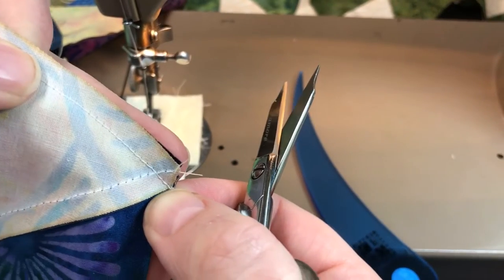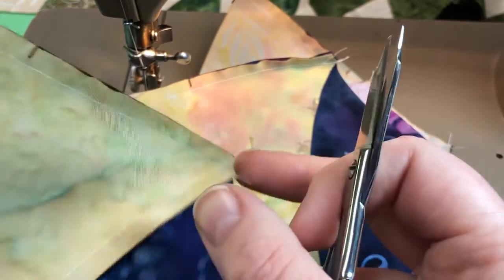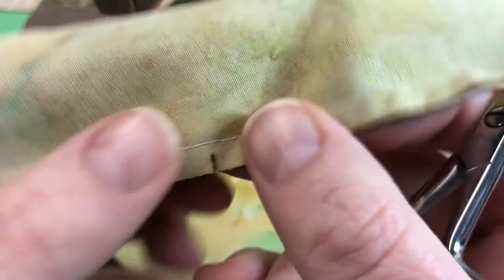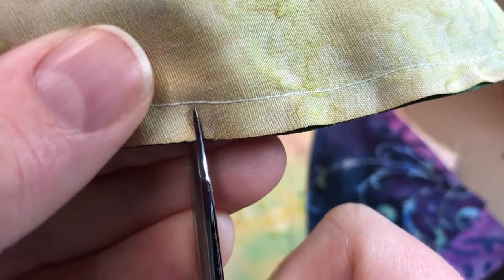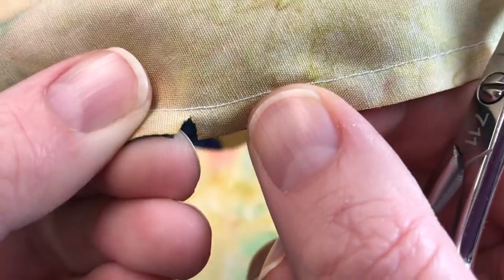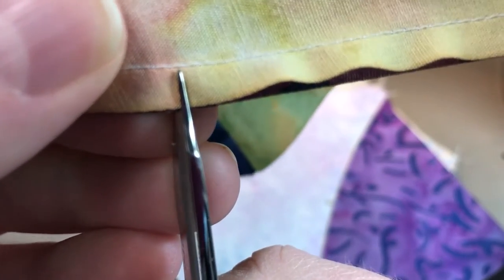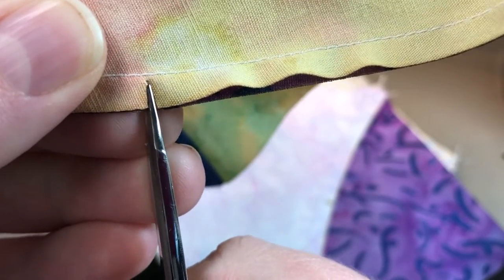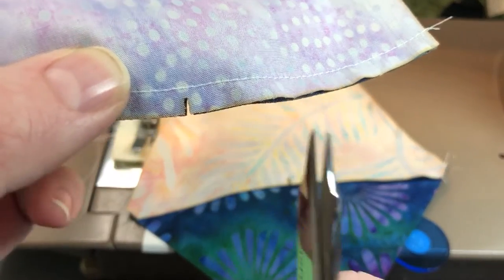It makes a nice cute little V right there at the edge of the block. Here is a very important step — we want to alleviate the bulk in the center, so I'm going to have you clip an eighth of an inch to a sixteenth of an inch closer to your sewn line. Just a little whisper of fabric between the sewn seam. We're going to be able to rotate our seams because of this clip. Use a good pair of scissors, get right up close to the edge of your seam but not crossing it, and not right up against it — you want to leave a little bit of fabric, a couple thread widths.